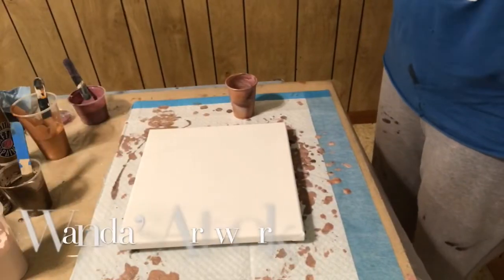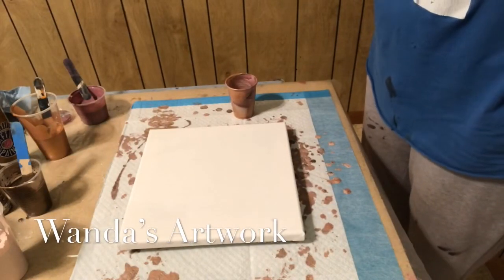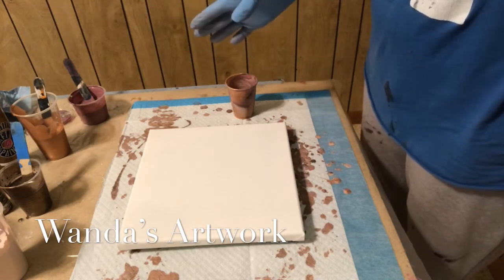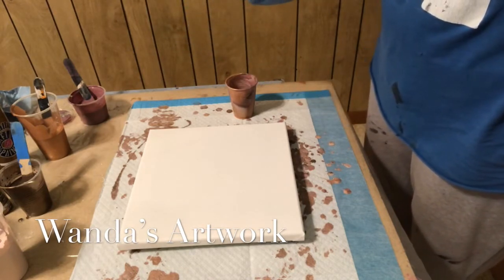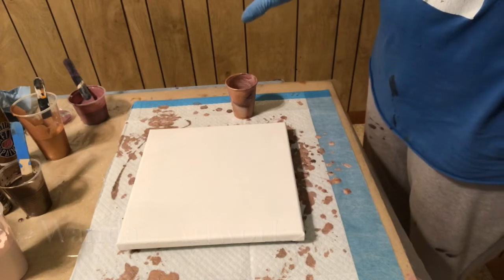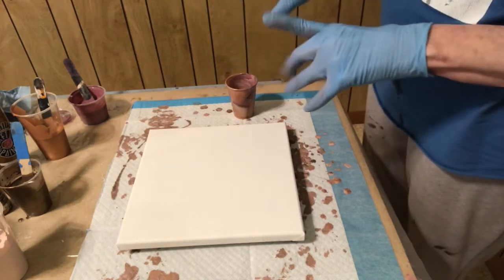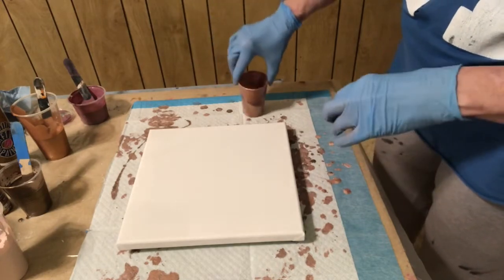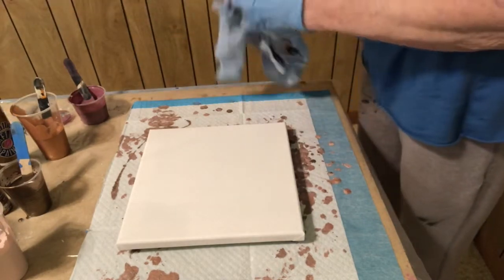Hi, it's Wanda. So I just used these colors on another painting and I did a layered cup and flipped it. Now I want to do a dirty cup and see what happens. Because I love the colors, I just want to adjust the proportions a little bit. I'm going to use the same cup that I just used and see what happens.